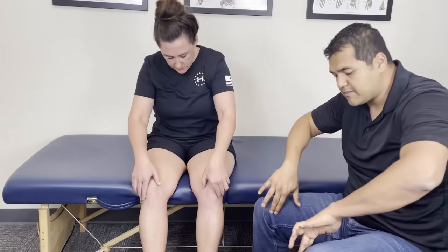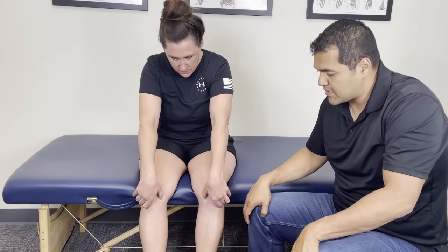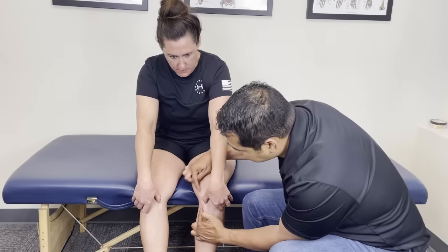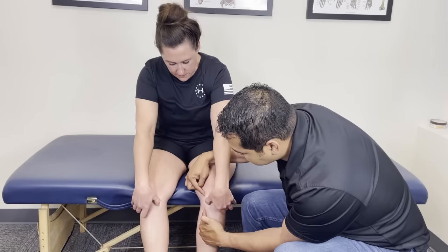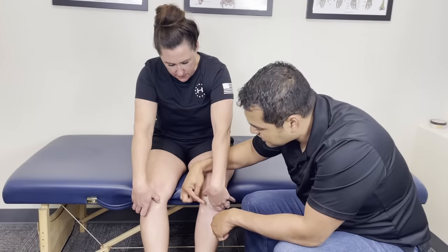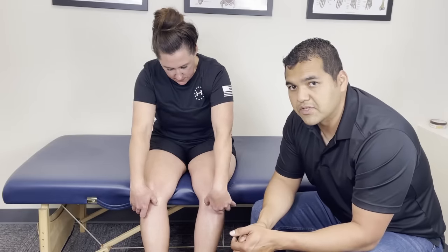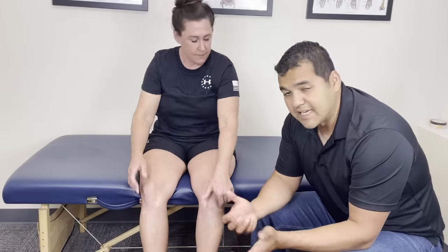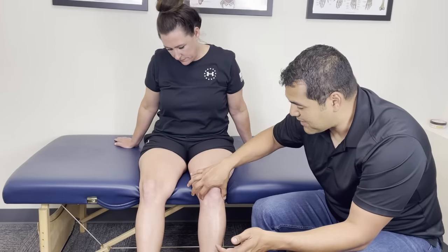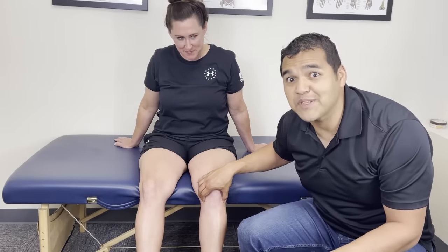Go ahead and do it on yourself. You might use your thumbs or your fingers — do both at the same time, just like she's doing, and slide downwards and inwards to where the bones are. You only have to span about this distance right here. Once you find a little bump around this area — it could be a little more in the front, a little more on the inside of the knee — that is likely a tibial shift. It's going to be tender, it's going to be painful. When we do it here in the clinic, I'll find the spot and give a little pressure and the patient's ready to jump, telling me that's where it hurts.